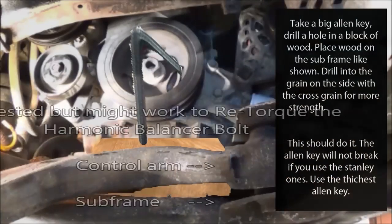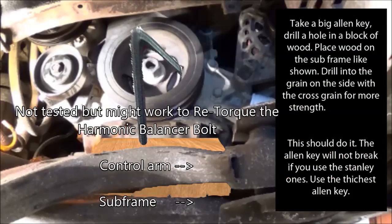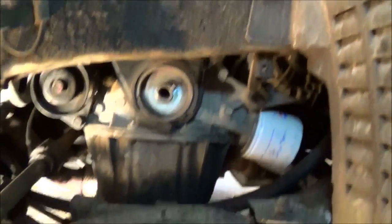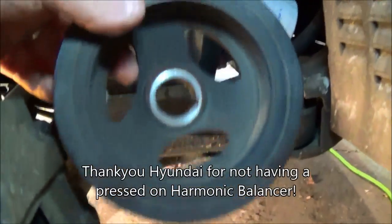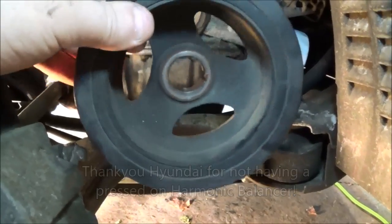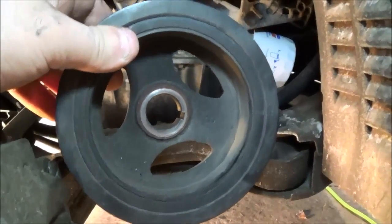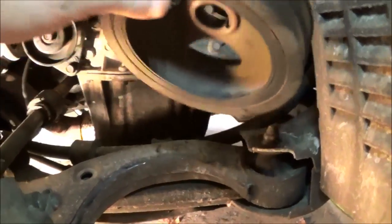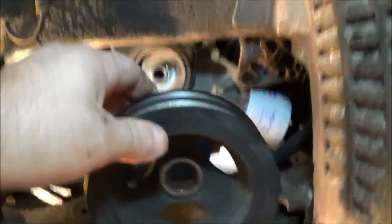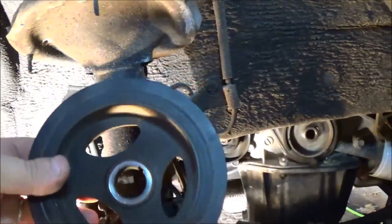I'm going to see if I can pull that off by hand. That came off by hand really really easily, so I'm not going to need my installer bolt or my puller to take this off and put it back on. You just take it, grab it, wiggle it — it comes right off. No special tools needed for this job. I guess I don't need my puller and I don't need my installer.